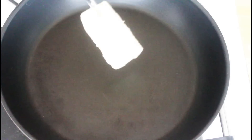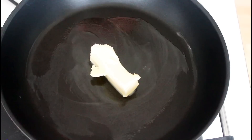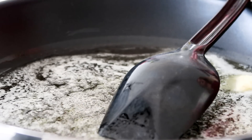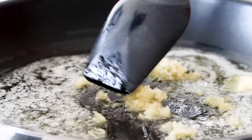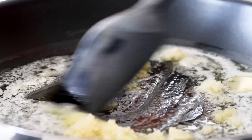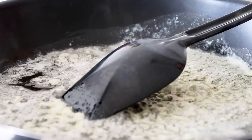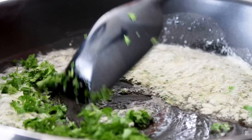I just have a pan here and I'm going to add in a good lot of butter and just really let that melt. And I'm going to add in some garlic. And in with some parsley, just a good handful.